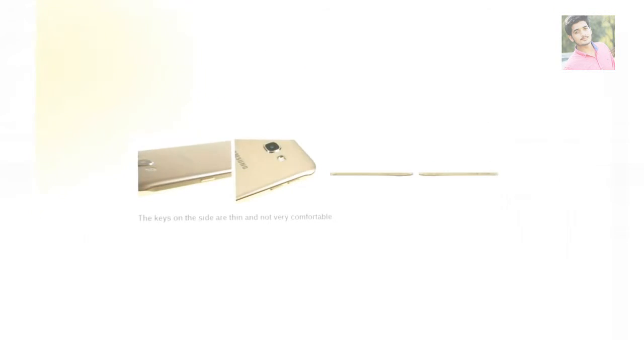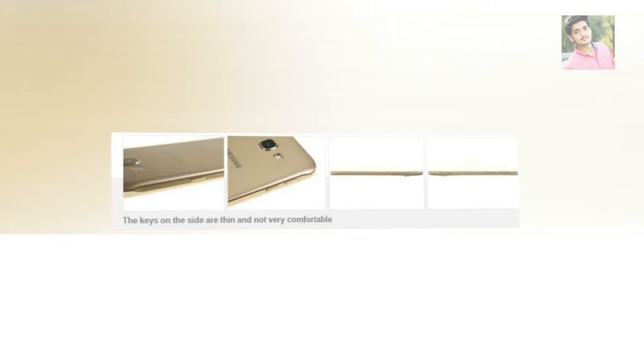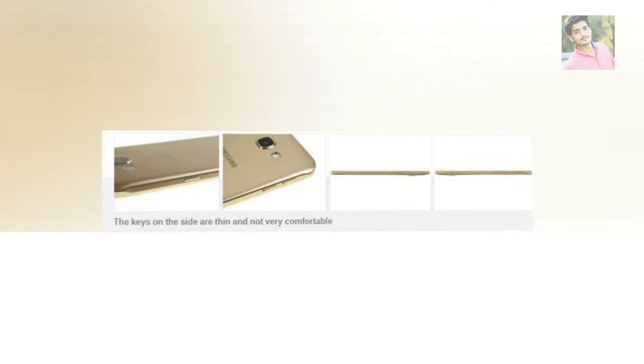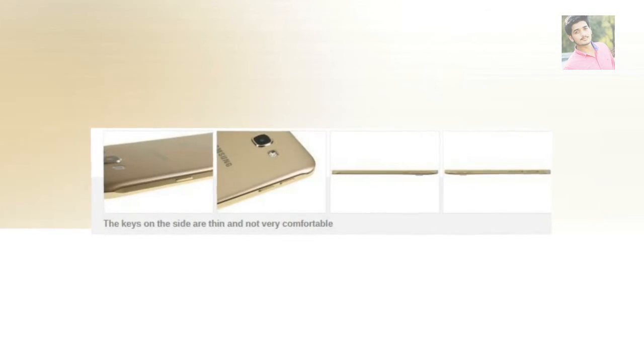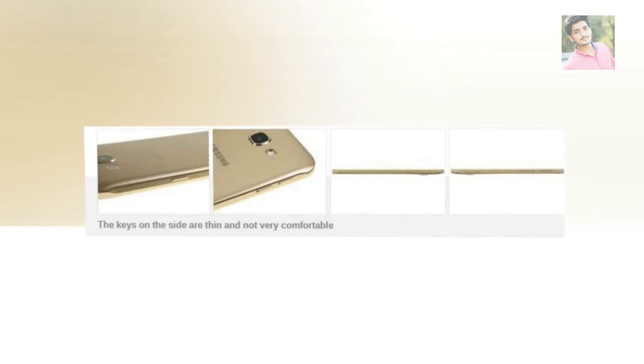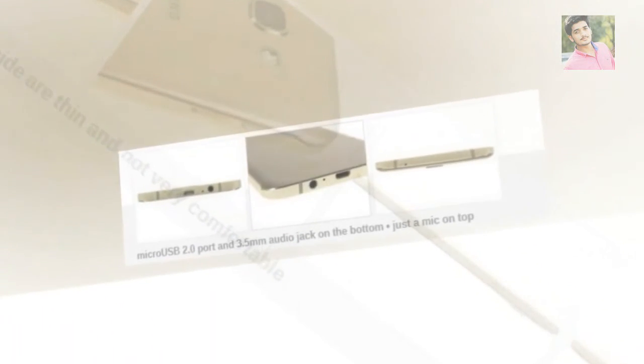One interesting choice is to have two card slots on both the single and dual SIM versions. One holds the main SIM, the other the micro SD card. On the dual SIM version, the second slot accepts either a nano SIM or a micro SD card. If the price premium is small enough, you might as well get the dual SIM version even if you think you'll never need a second phone line. The A8 has 32GB of built-in storage, so you can get by without a micro SD for a while, but dual SIM users with a lot of multimedia may find it a tight fit.